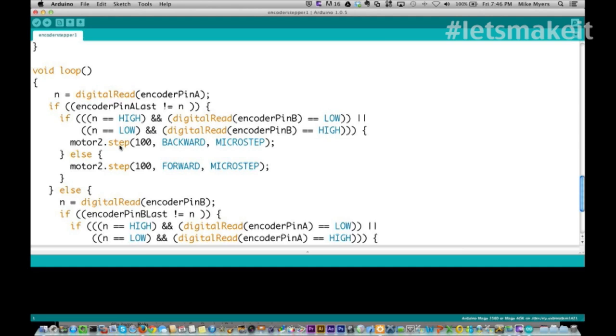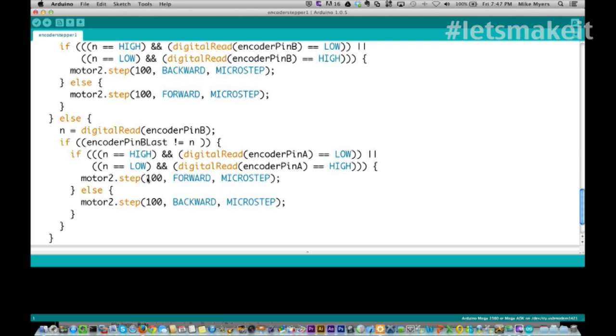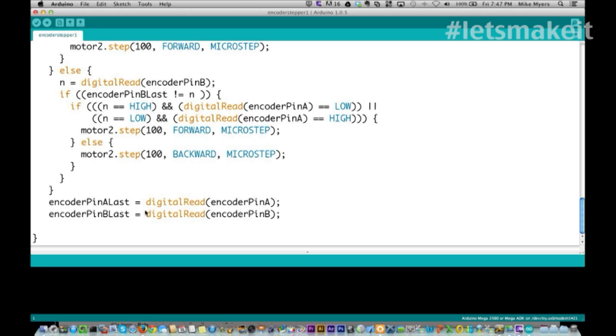We say motor 2 step 100 steps - the reason it's 100 is because if I did 1 you would never see it move. Every time the encoder turns counterclockwise, I turn the stepper motor 100 steps backwards in microstep mode. If I'm turning the encoder clockwise, I step 100 steps forward. Then we come down to encoder pin B - based on direction, go forward 100 steps or backward 100 steps. Then I do the encoder pin last A and B at the bottom, same as last week's show. I'm going to upload this and we'll hop over to watch it run.